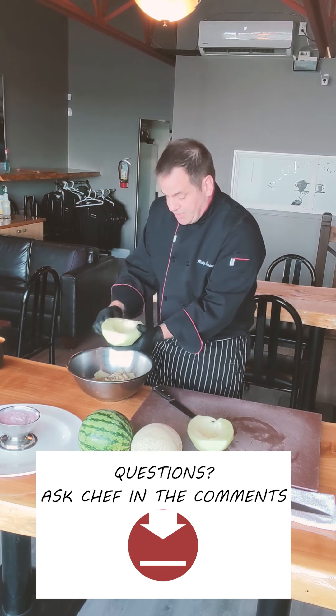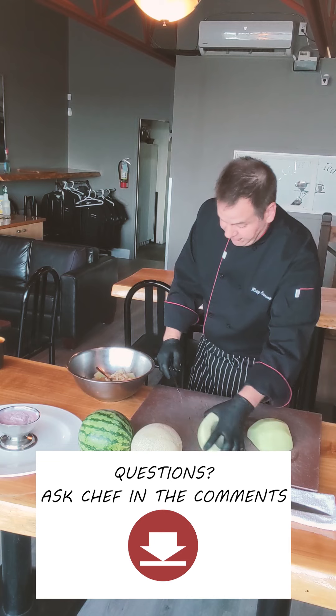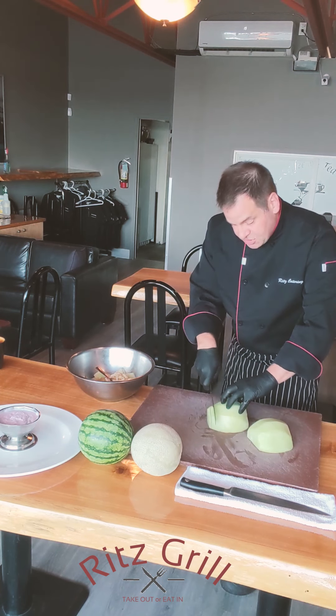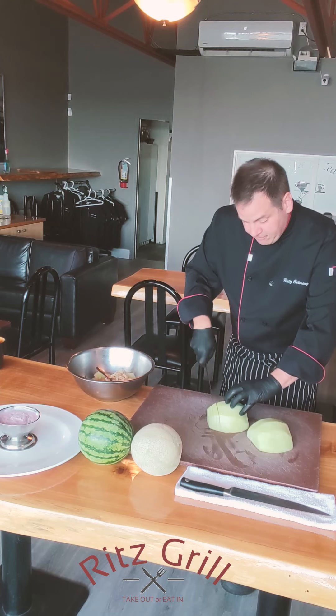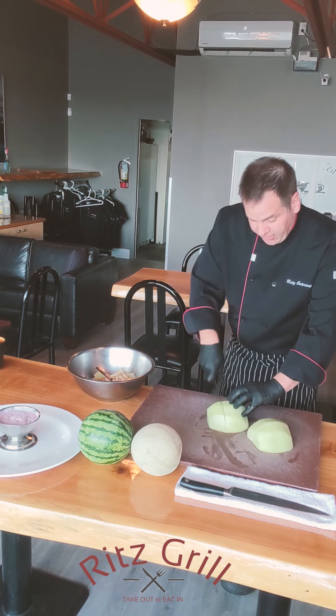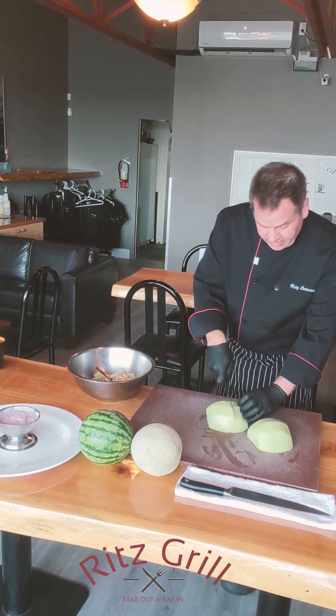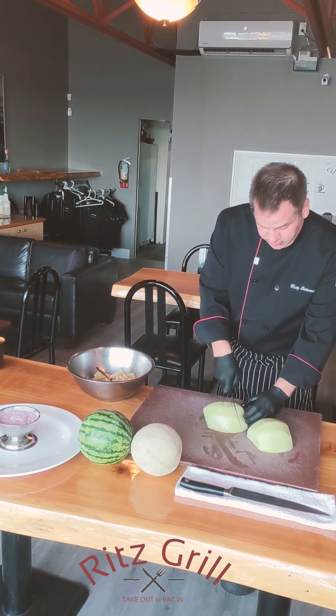Feel free to drop us a question anytime on our Ask Chef. Take the serrated knife, make nice slices straight down and through — however thick you want. More slices goes further around for the kids or those hungry adults.